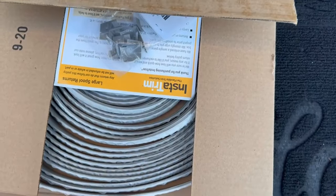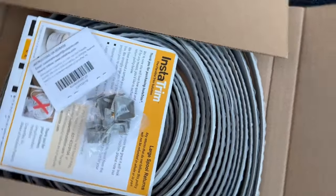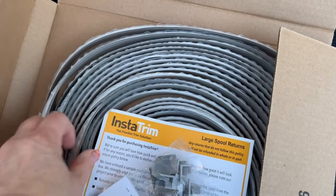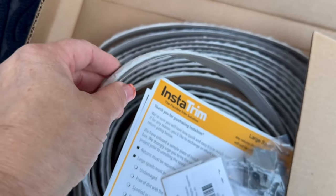This is InstaTrim. It's in a box, and this is our kit. We're going to use it as a mess-free self-adhesive caulking substitute. It's basically peel and stick with a little bit of prep you have to do ahead of time. Unlike traditional caulking, it doesn't have a mess, it doesn't have an odor. It's so easy to use, and anybody can use this, and it still looks like a professional job when you're done.